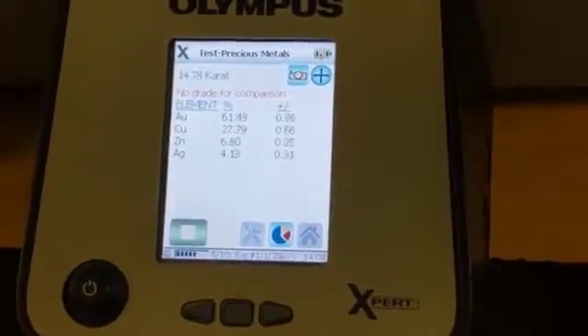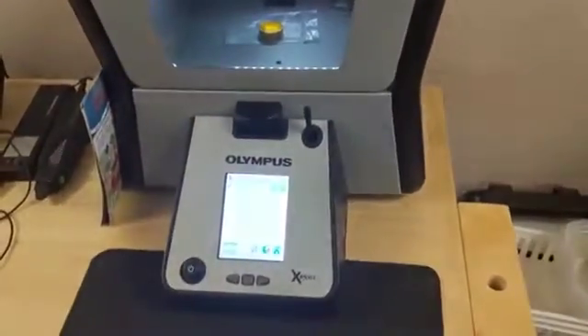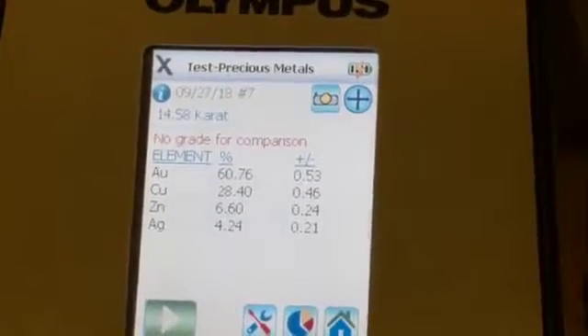It's already indicating this is real nice 14 karat gold. It's not half-carated — a lot of 14 karat gold is. On this piece, it's done now. It's telling me it's 14.58 karat. That's an extra half of a karat that we're able to offer on your jewelry.